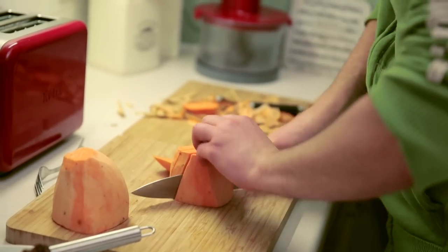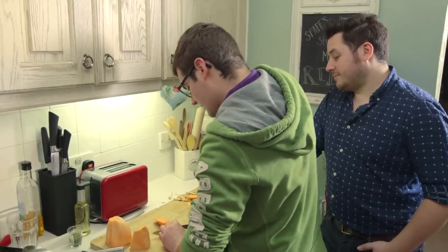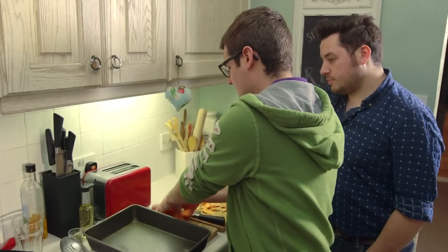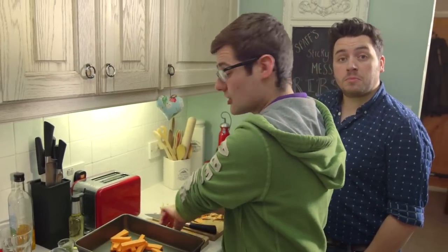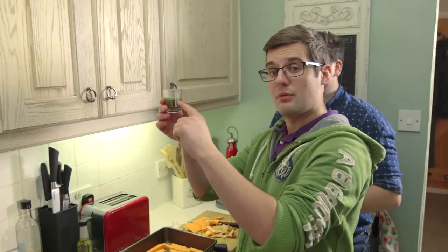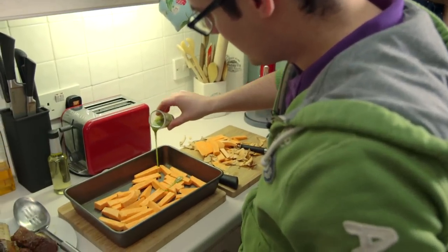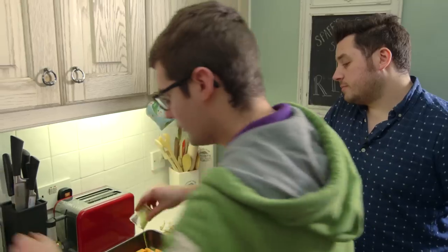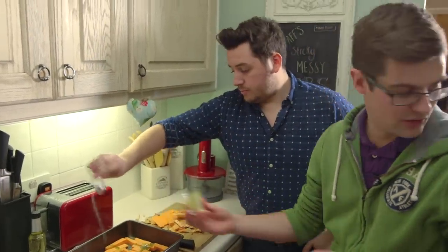Chop up the sweet potato, keep them all roughly the same size, chip-shaped. They can go into a roasting tray with the secret ingredient — keeping the Asian style — a little bit of wasabi. You can either grab a tube of wasabi and let it down with a bit of oil, or this is actually just a wasabi oil you can buy. Dribble it all the way over, plenty of salt, and get your hands in there and give them a quick toss together.